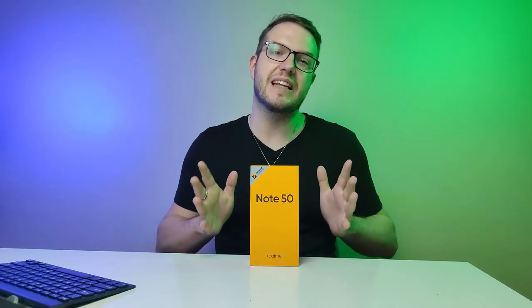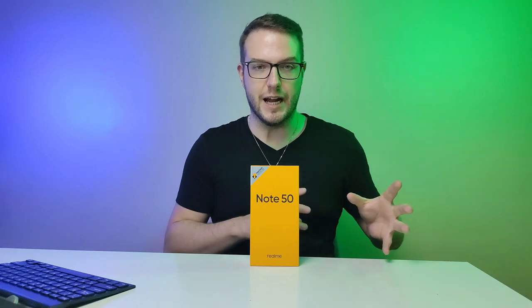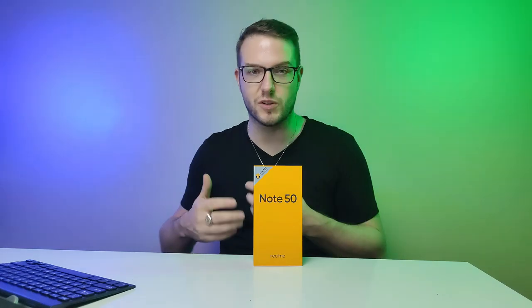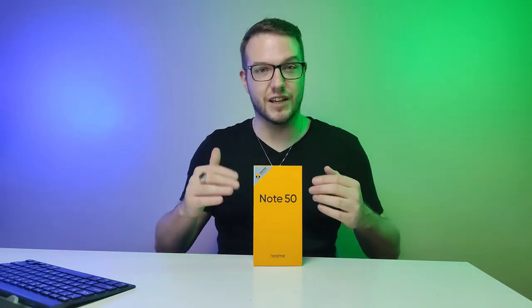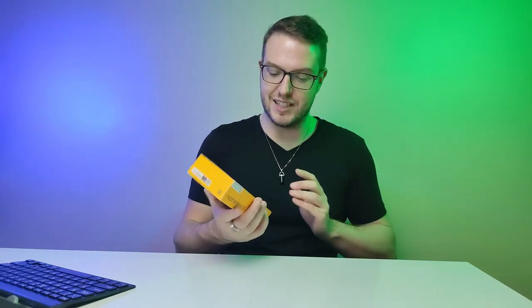Hi everyone and welcome back to Matt Tech Talk. Within this video we're going to review one of the budget phones which I think is one of the really good ones on the market if you want to spend around a hundred bucks. Today I'm going to talk about the Realme Note 50, which compared to quite a lot of different specifications has the best price-to-specification ratio. It's hard to compare it to the iPhone 16 or Samsung S24 since those are flagships — this is a minimum tier phone, so let's dig into it.